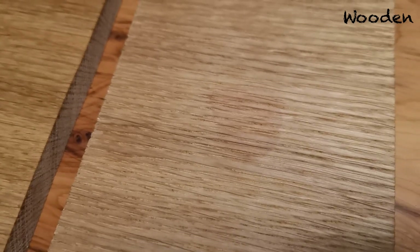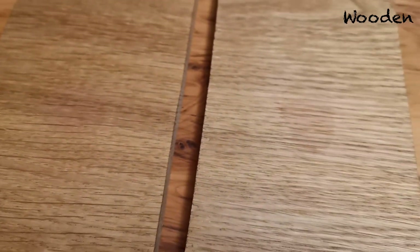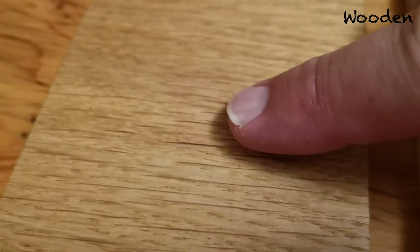So here you see the wine stain after one hour. This is the one with one layer of Rubio MonoCoat. You see there is also a stain here, but if you compare it, it's softer — but it's still there. And here, the stain is barely visible, but it's still there — there is a small stain of wine.